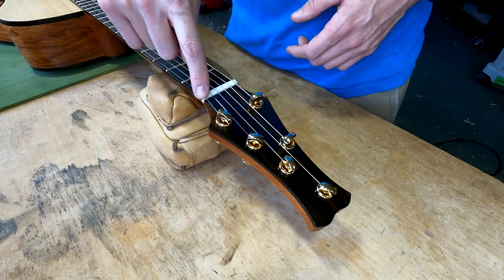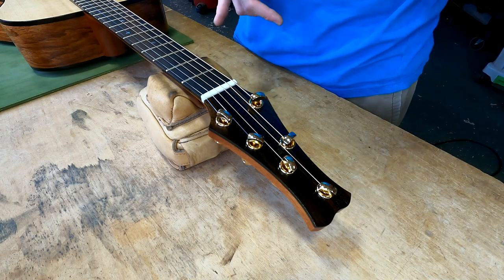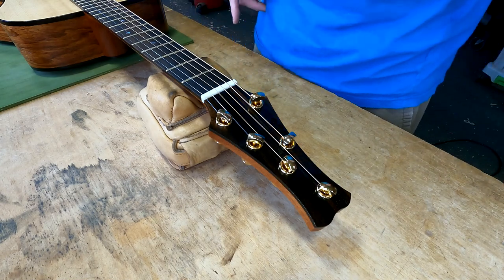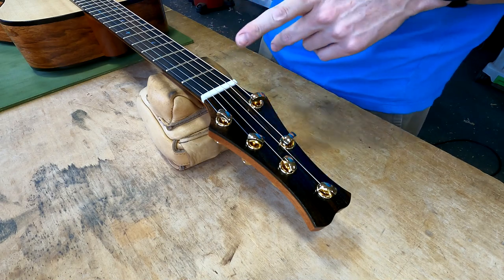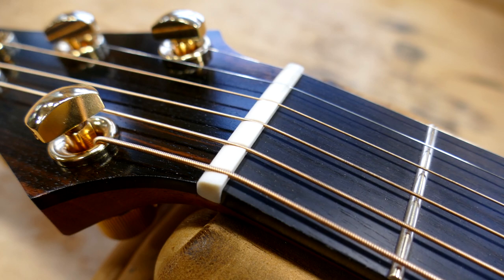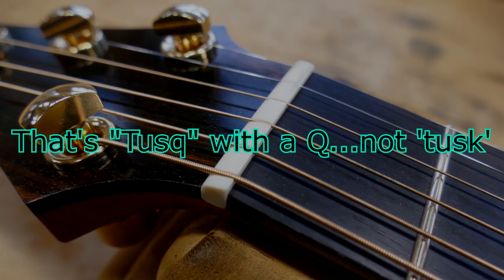The nut here is a bone nut — I always use bone nuts. I have made nuts out of ebony, nuts and saddles, but those are few and far between. Usually it's bone, never plastic or any other synthetics like tusk. I like the real thing.